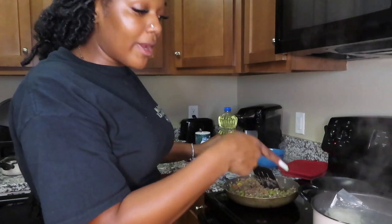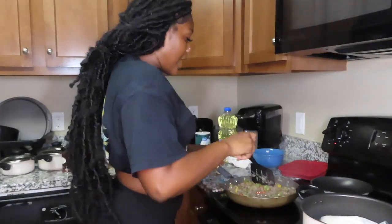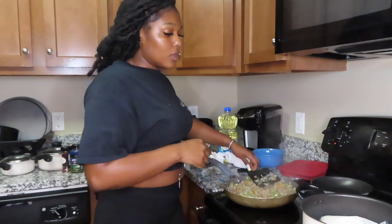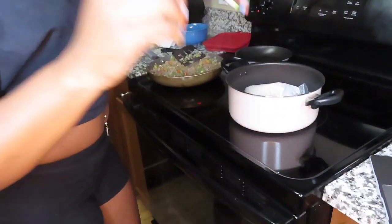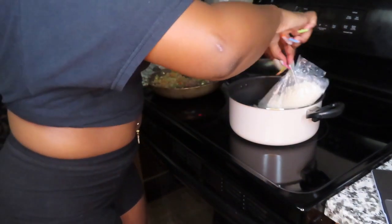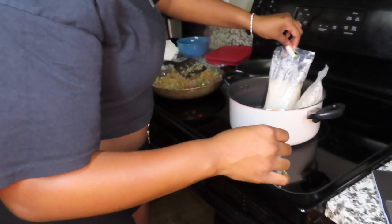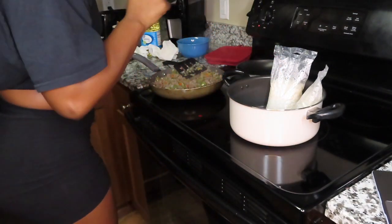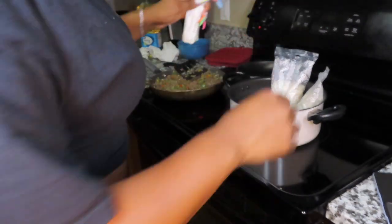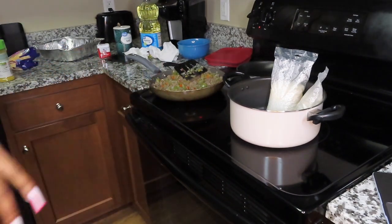I'm going to take my rice out, drain it, pour it back in the pot, and put a stick of butter in there. I cut the stove down to two so this could slowly cook while I get the rice prepared. With the rice bags you want to be careful when they're hot — so I'm cutting the bag open. I should actually put the butter in now because the bottom is getting a little stuck.